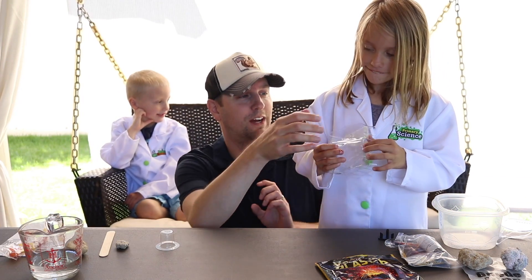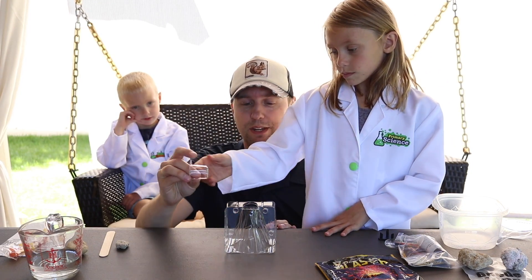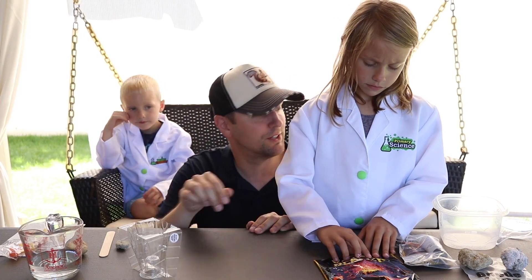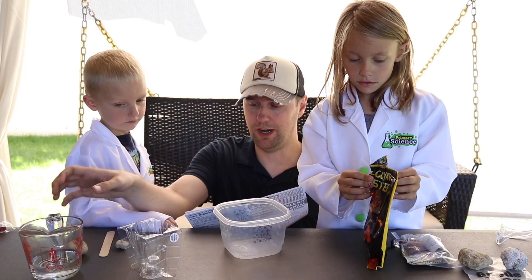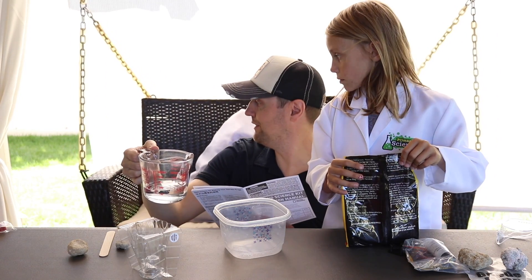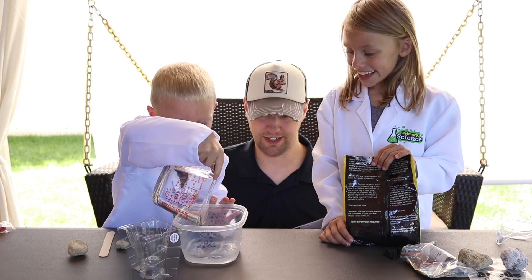We've got the mold ready to go. You take this little cap and put it on top because that's where all the cool volcano action will be — flip it over like that. Now we'll prepare our plaster compound: measure five and a half ounces of cold water into a disposable container. Benny, would you like to pour this in? Yeah, alright!